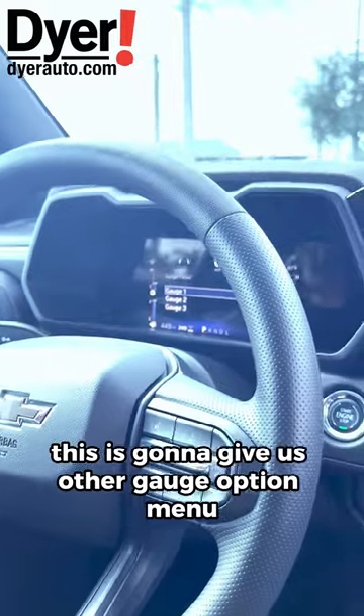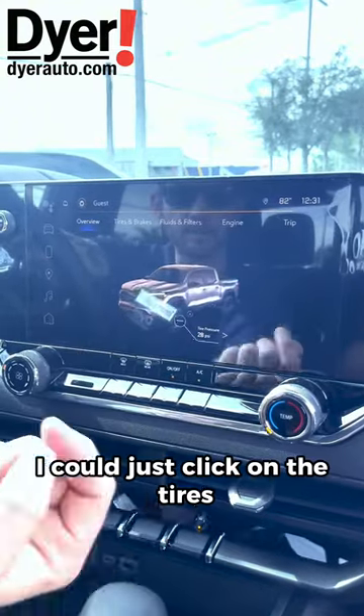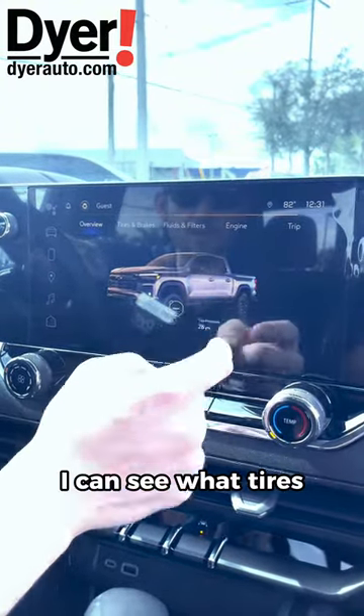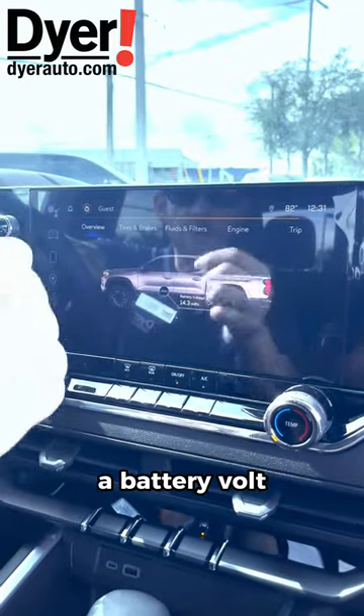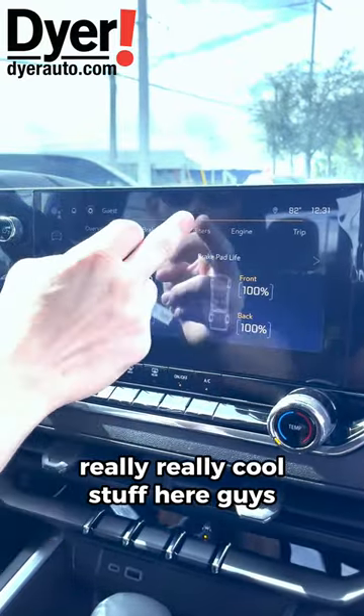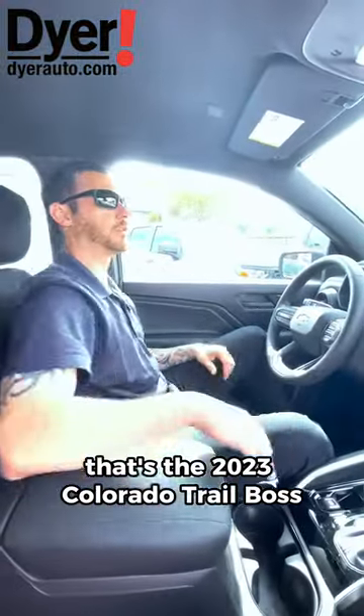If I hold this button down, it gives us other gauge option menus so we can change the style of the gauges, which is really cool. What's really cool is I can just click on the tires and see how much PSI they have, and check my battery volts. There you have it — that's the 2023 Colorado Trail Boss.